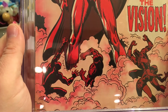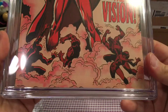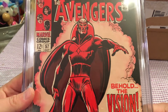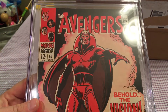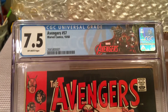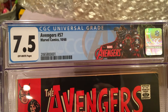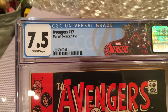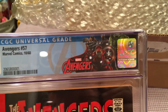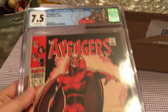And it's got a nice grid. First Vision! The Avengers number 57. Nice Silver Age. It's from October of 1968 — Avengers number 57, Marvel Comics, 7.5 off-white. Look at that beautiful Avengers logo. I love it. So cool.